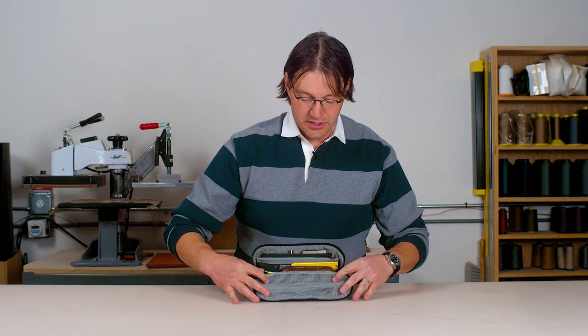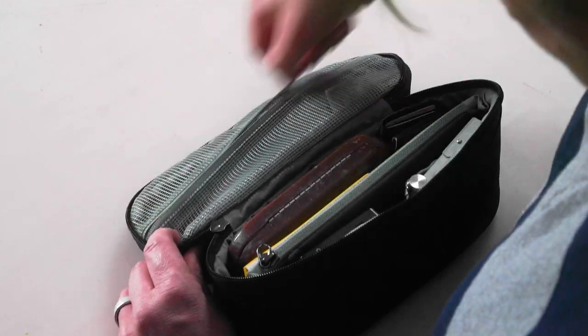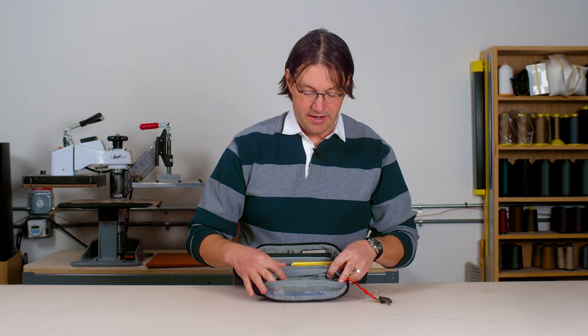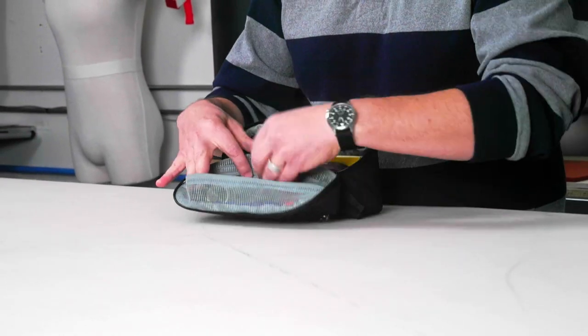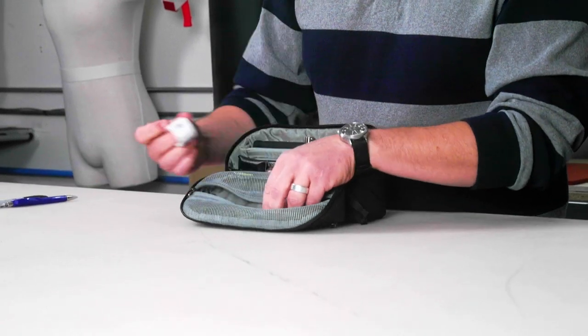In the forward part there's a mesh pocket that you can see through to see the items inside, and when you go in here this is actually the same pocket that has access from the outside. So even though there is external access, when the pouch is open you can still reach all the pockets inside — I've just got some pens and stamps in there.